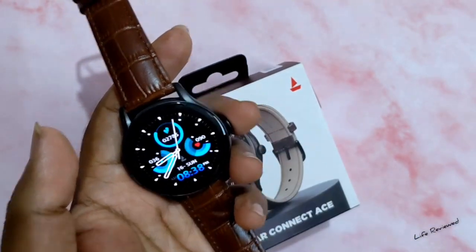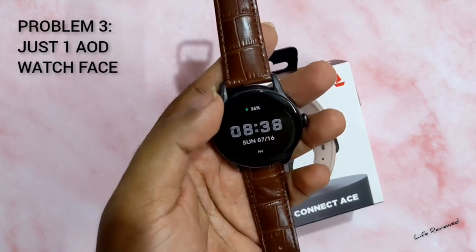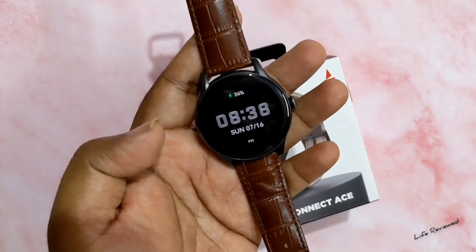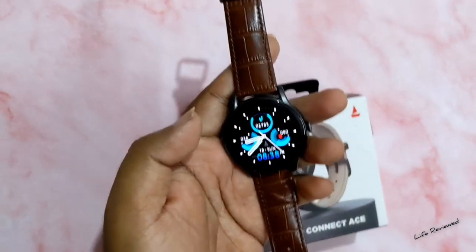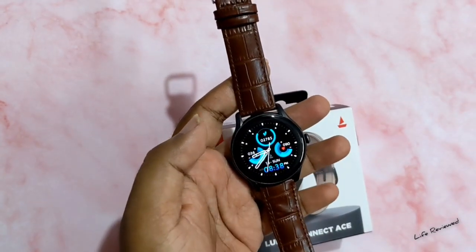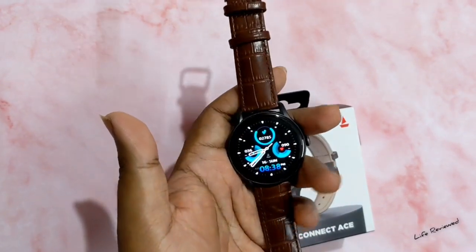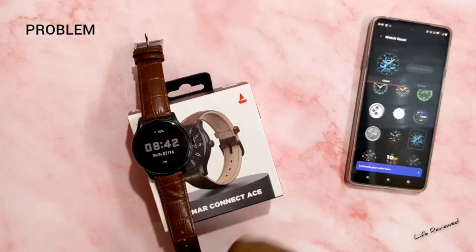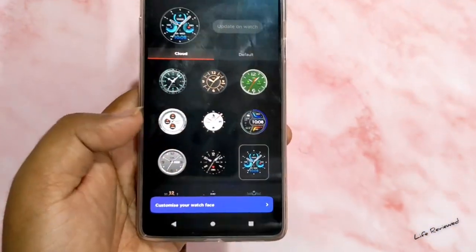Coming to the watch faces, I wanted to discuss the always-on display. It's visible and looks good, but the problem is this watch has just one always-on display watch face — a digital one. There's no analog watch face, and you can't have your chosen watch face convert into the always-on display, as you see in Mi Fit watches. This watch costs around 2,400 rupees, which is less, but the Noise brand at around 3,000 provides these features, so Boat could have done the same.